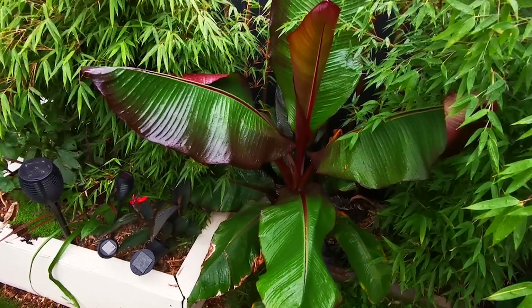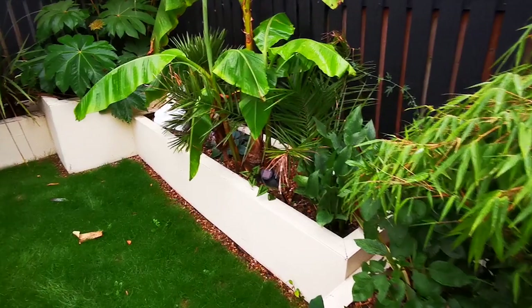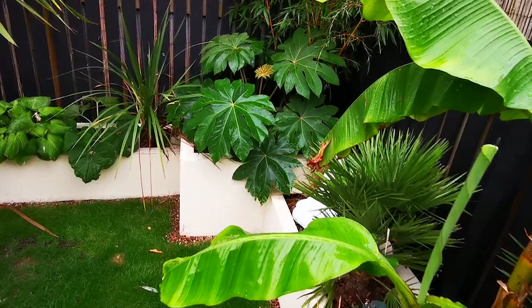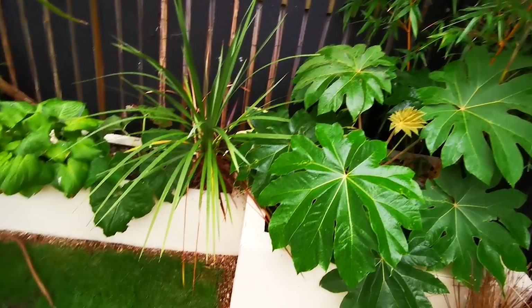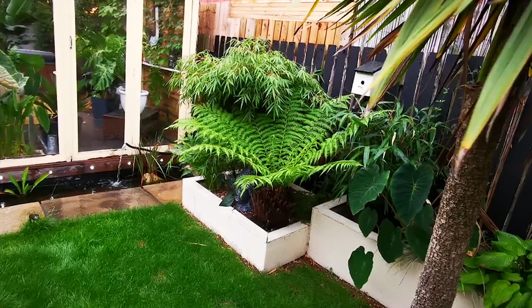This is an Ensete Maurelii — a type of banana plant found in Africa and Ethiopia. They do not last the winter but they're beautiful in the garden. We've got a fountain bamboo in the next planter — it bends over and looks like a fountain. Some dinner plate dahlias which haven't emerged yet. Then a lily, a Canary palm, and more Musa Basjoo — they send babies out the bottom which fill your planters nicely. Chamaerops humilis palm to the right.